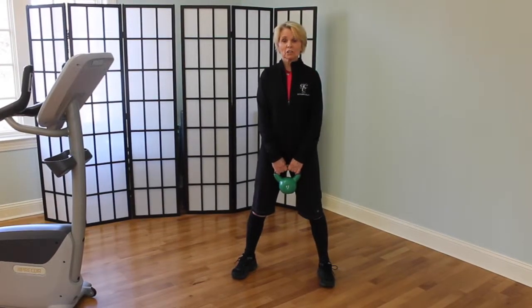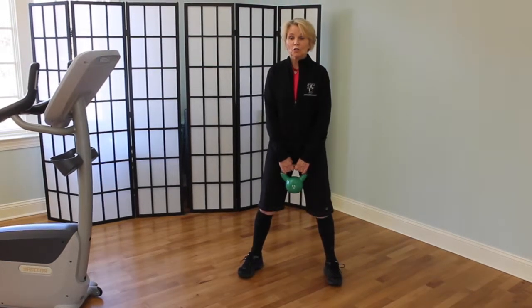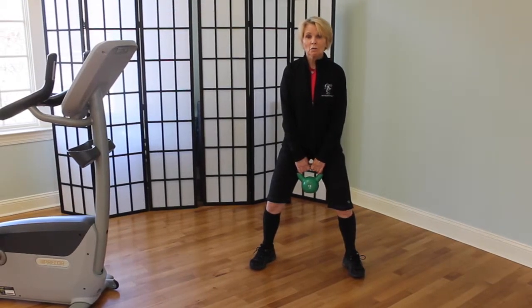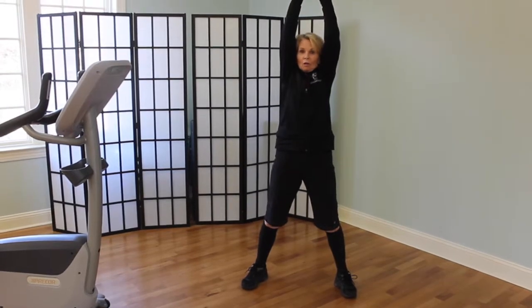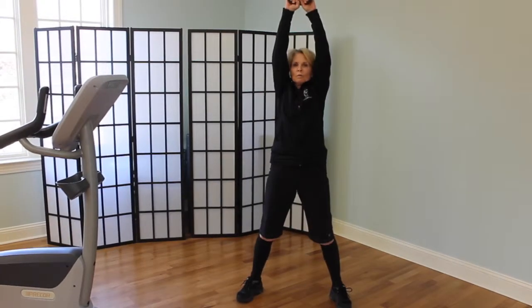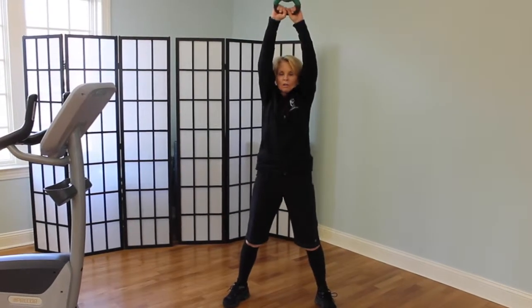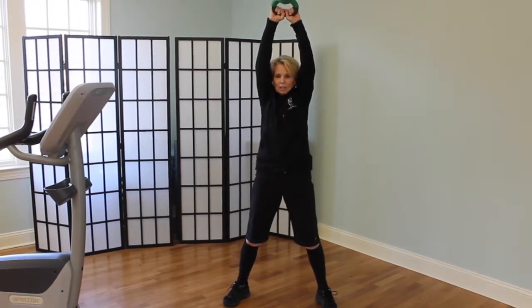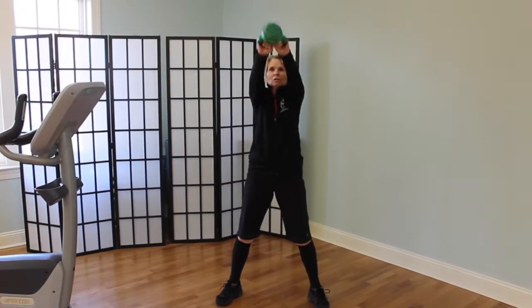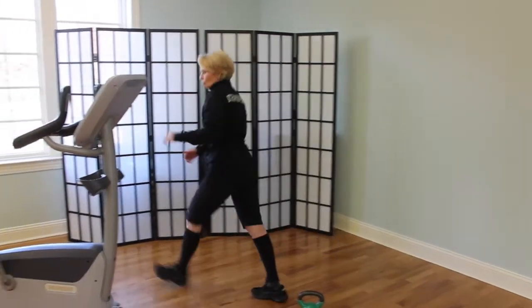Our first kettlebell exercise is just your basic swing and it incorporates a lot of core and legs. You're going to try to have a wide stance, slight bend in your knees, generate a little momentum by swinging through your legs and then all the way to the top. The power is coming from the hip thrust and the abs — my arms are basically just going along for the ride. If you have bad shoulders, you may want to only swing up to chest high. We'll do our 15 reps and then move right over to the bike.